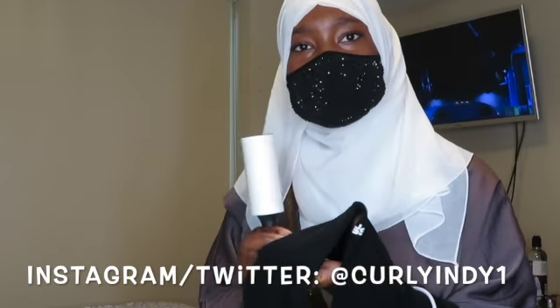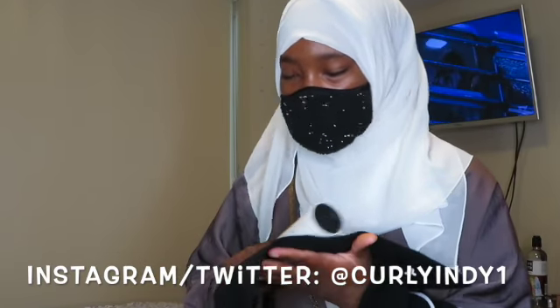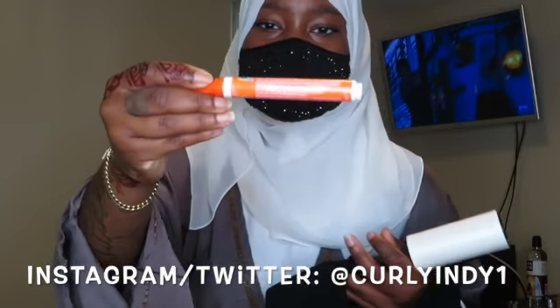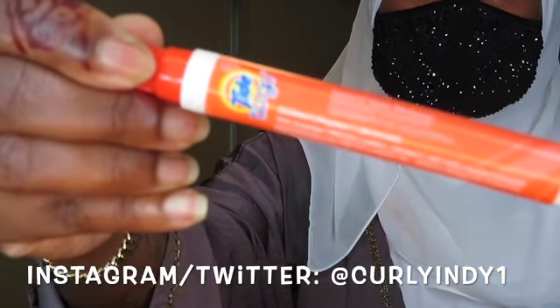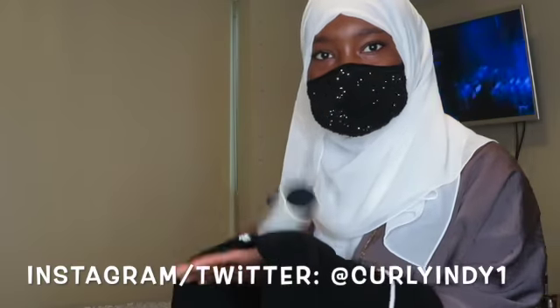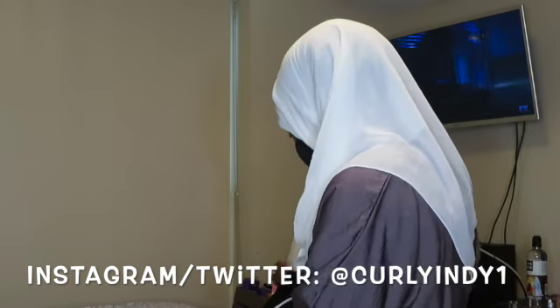If there is a stain I will go in with my Tide Spot treatment, but for this purpose there's no stains on it. I go in with my Tide Spot just like so, but like I said there's nothing on this one. I'm just lint rolling, making sure everything looks good, nice and clean.